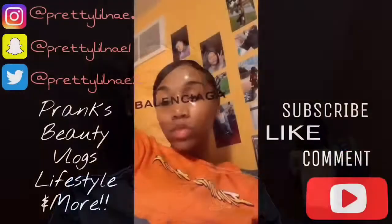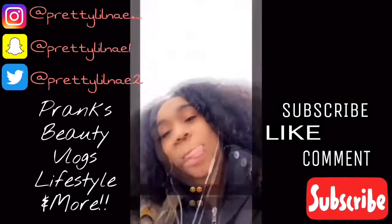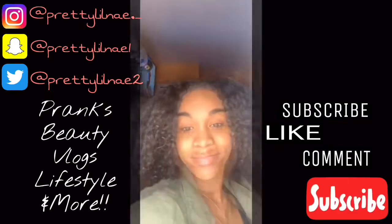Hey y'all, it's Janice and I'm back with another video. Today I will be showing y'all how I got this slick back puff ponytail. It's actually cute today because I really don't wear ponytails — I like buns — but it's cute today so I'm gonna show y'all how to get this.